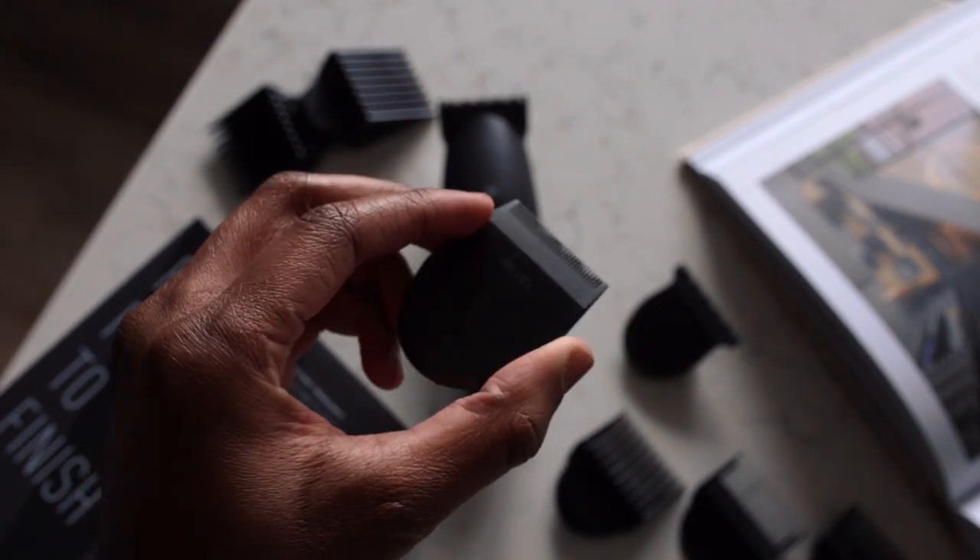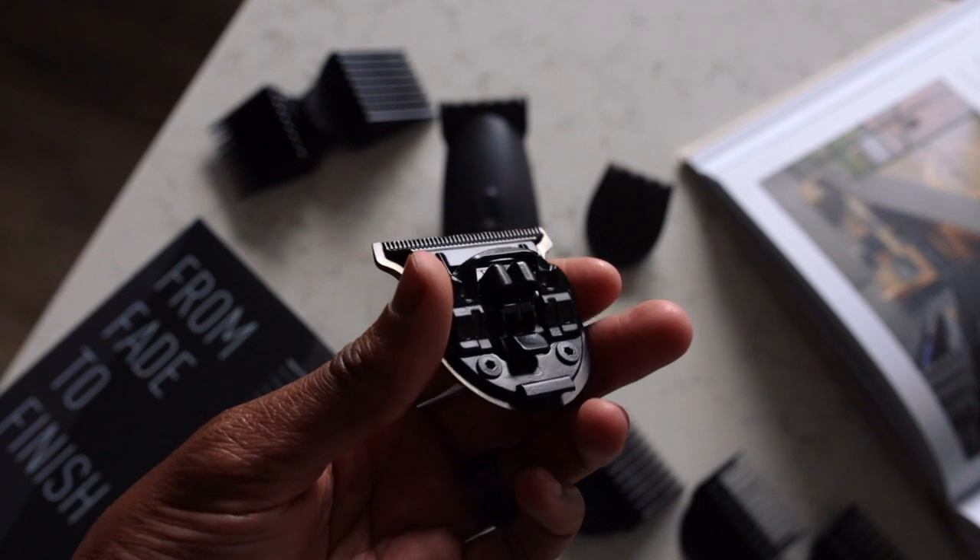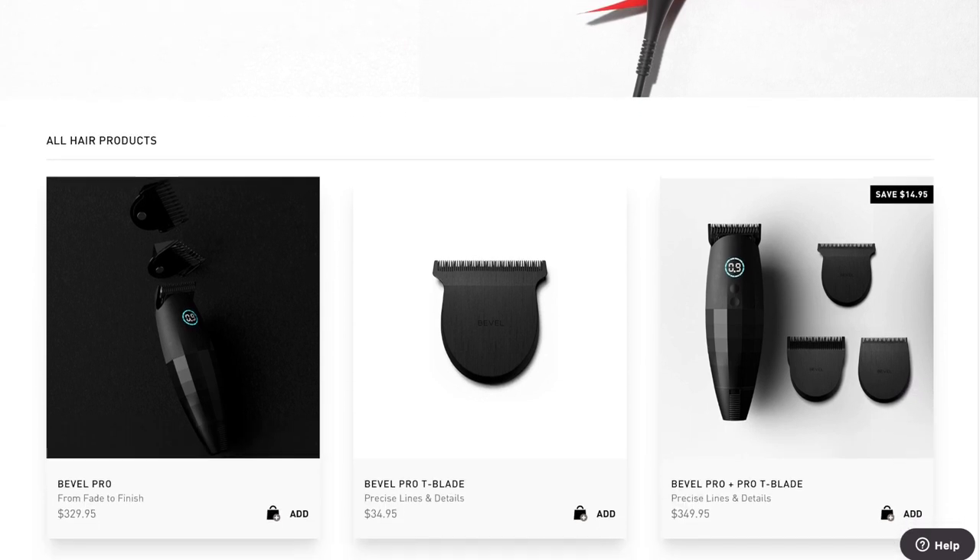There are three different blades for the Bevel Pro. First is the clipper blade — the larger blade that comes standard, already attached. That's your main blade for cutting actual hair; it's more durable and able to handle larger amounts of hair at one time. The guards only fit on this blade. Then there's the T blade and the square blade. The square blade comes standard with the Bevel Pro unit and is included in the package. The T blade is sold separately, though those who pre-ordered may have already received it at no additional charge.